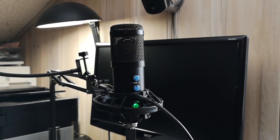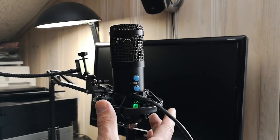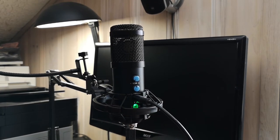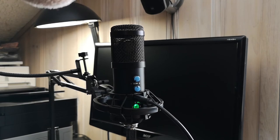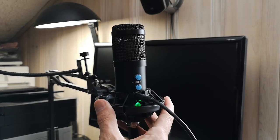I don't hear any pop right now. When I get very close I can have some pop, but at around six inches it's very very nice. I'm going to put the pop shield on now.